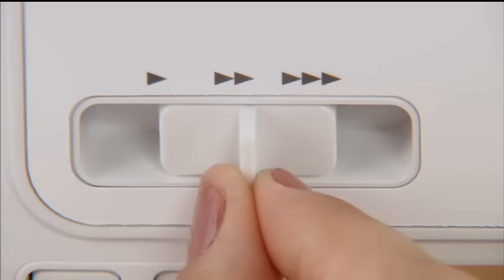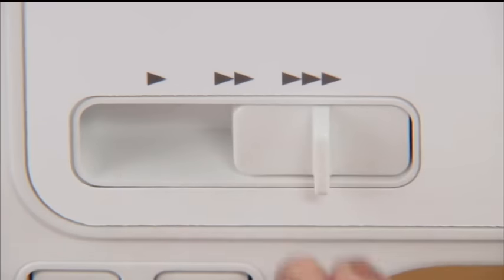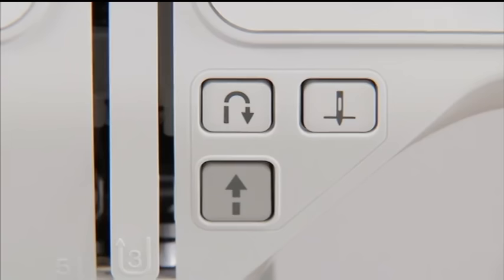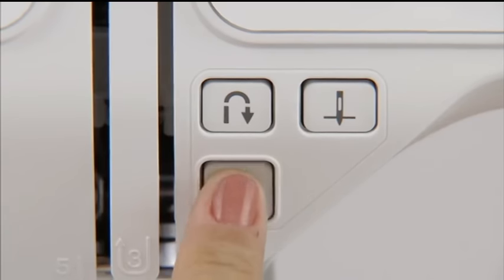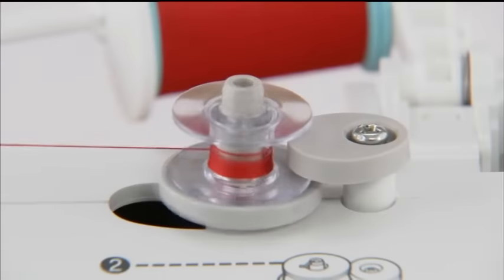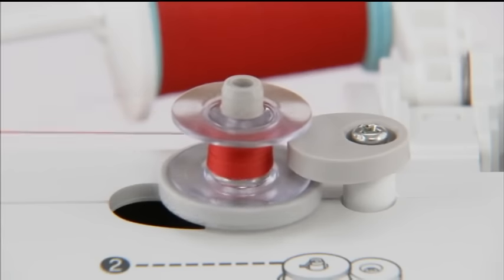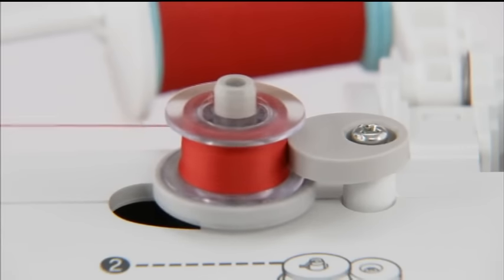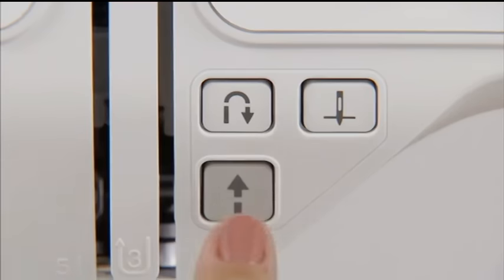Slide the sewing speed controller to the right, turn on the power, and press the start-stop button once to start winding the bobbin. When the bobbin becomes full, it begins to turn slowly. Press the start-stop button to stop the machine.